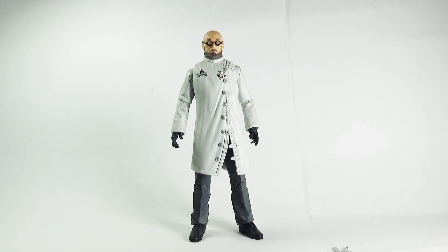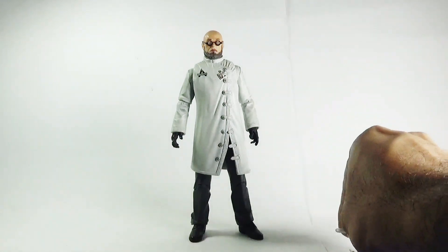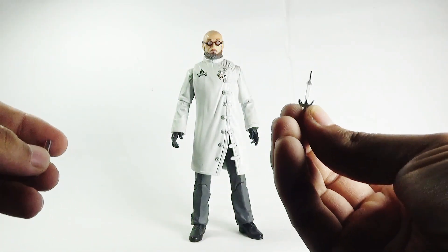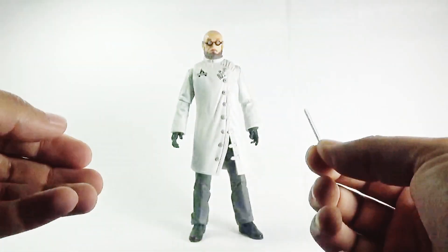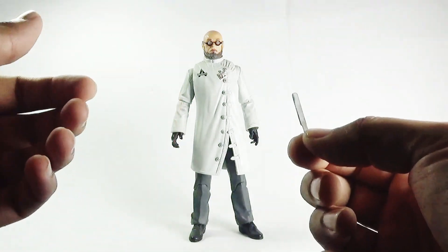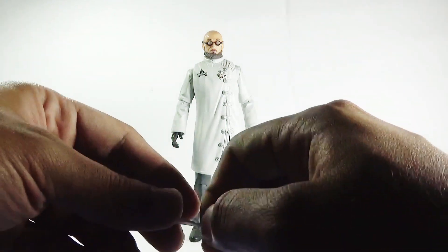The figure has already been taken out of the packaging, so let's move directly towards the figure and its relevant accessories. This figure only came with two minor accessories: a syringe and a dissection blade, used for surgery and everything like that. That's it for the accessories.